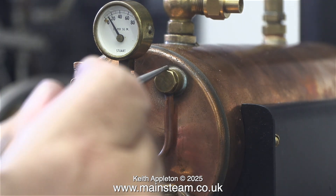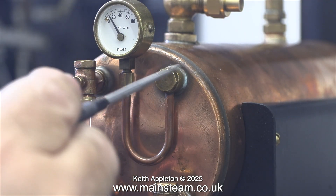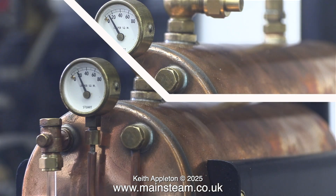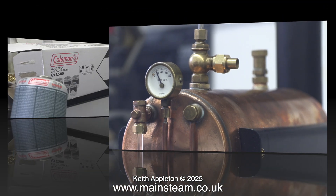Currently there isn't any pressure showing on the gauge, but in no time at all the pressure gauge started to rise, and I detected a leak from around the pressure gauge siphon. This was really due to the fact that I forgot to fit any washers to it. After the steam test I fitted the required washers and the leak disappeared.